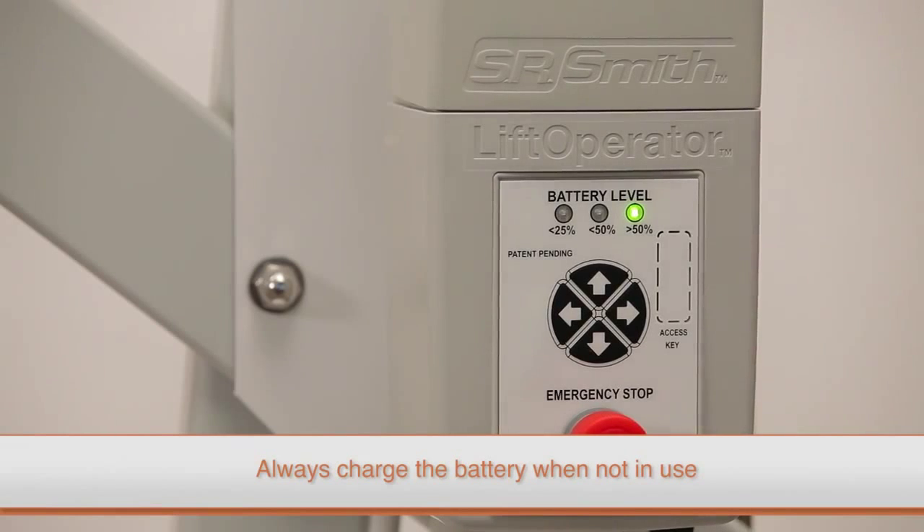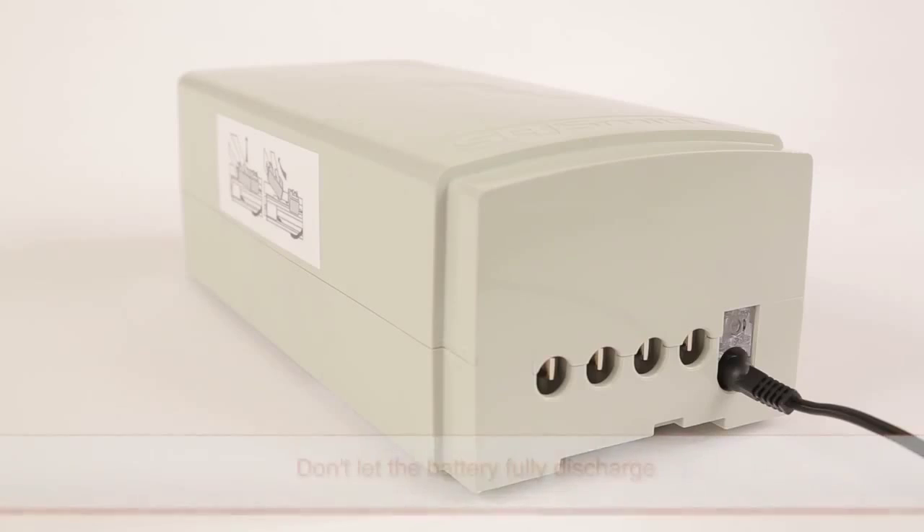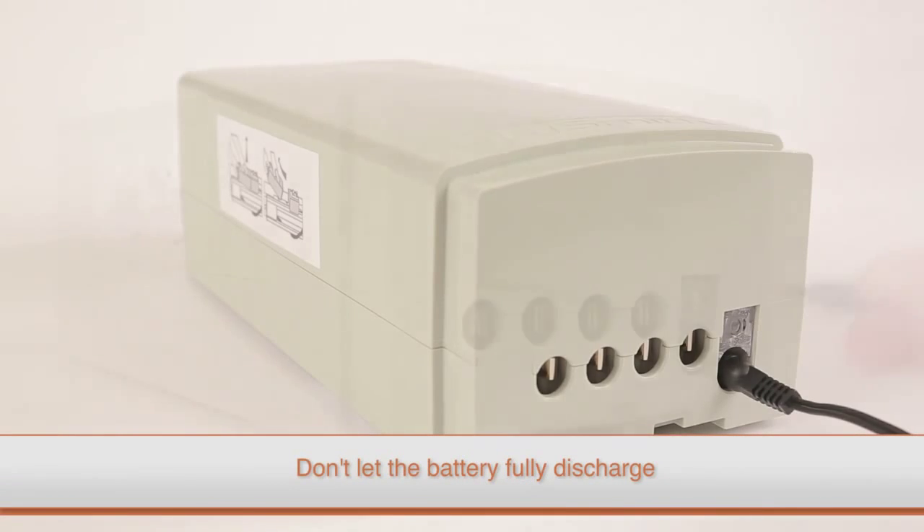It is important to remember to charge the battery when the lift is not in service. It's critical to not let the battery fully discharge, as this can affect battery life and performance.